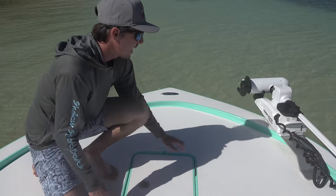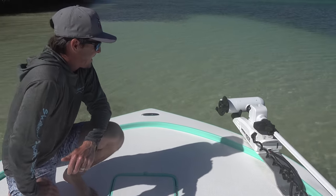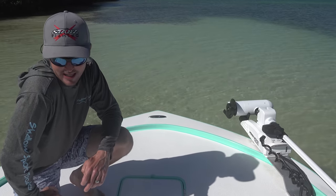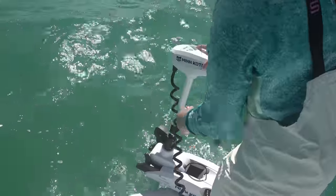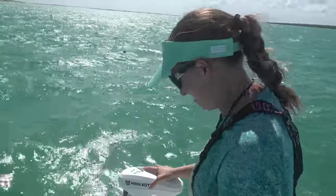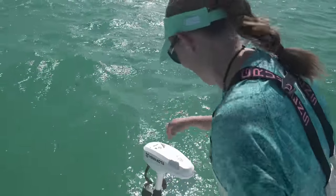We also got a trolling motor, and that's our first trolling motor we've ever had. We're excited about that — it's going to be fun and we're definitely going to use it. I asked the guys how it goes in reverse, and they all laughed at me because there is no reverse on trolling motors. You just spin it around.